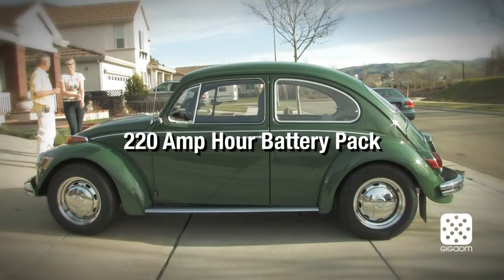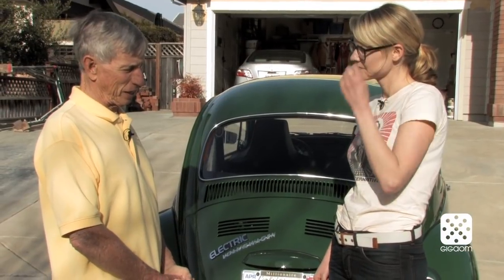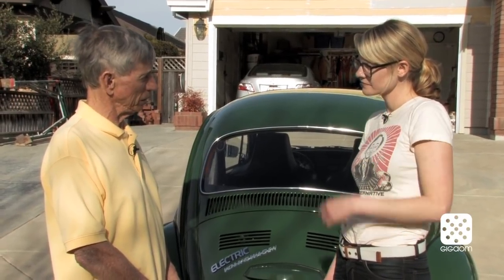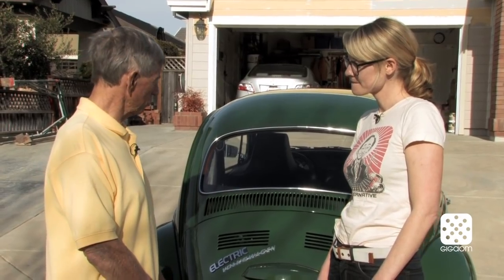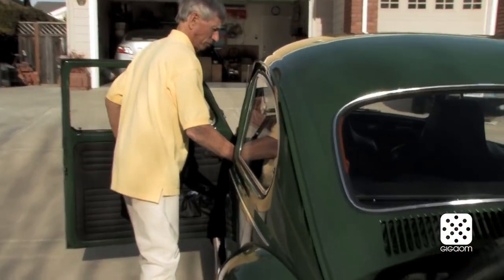Tell me a little about the specs — range and specifications. It's a 220 amp-hour battery pack, it has 29 kilowatt-hours. I have over 6,000 lithium-ion 18650 cells, all soldered together in eight packs, with a charger and a large Impulse 9 DC series motor.